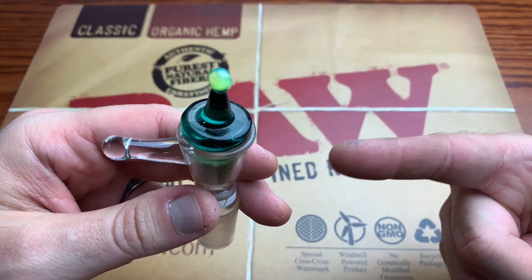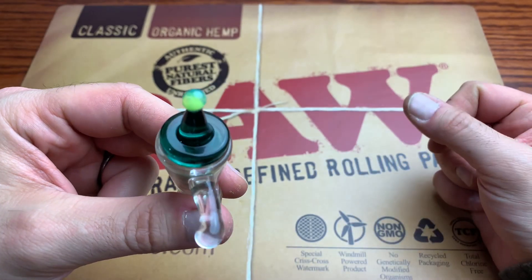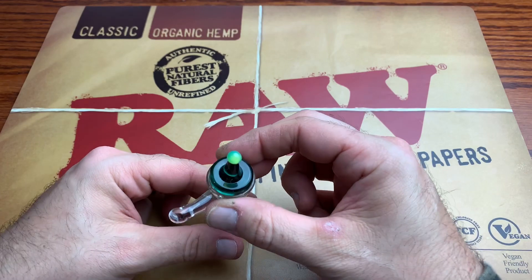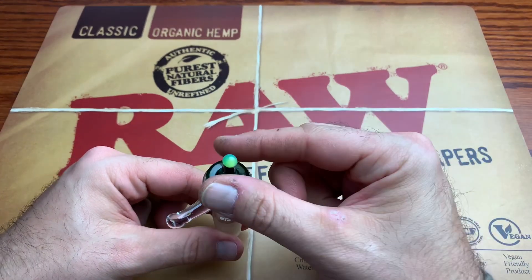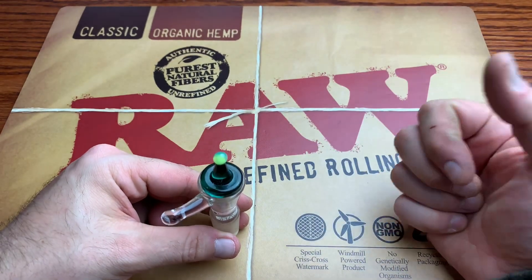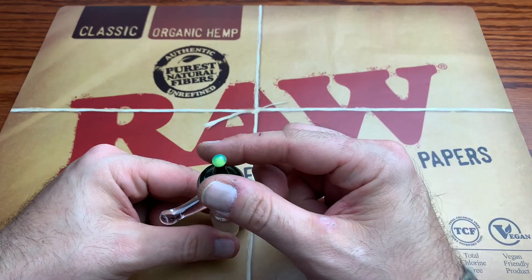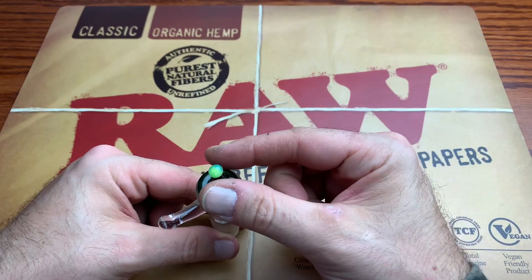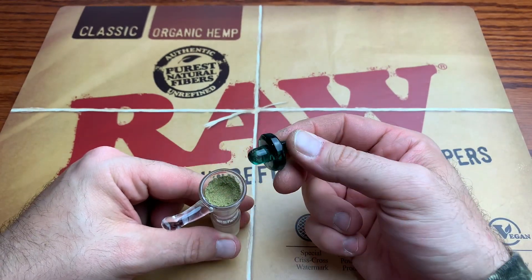For those asking what the Hash Hat actually is and does — that's it perfectly. This bowl is actually at 90 degrees, which is the main reason I had the Hash Hat on. I can literally just cap it up and boom — I don't have to worry about it burning out. I can return to it whenever I want because it's been capped. It's like capping a candle — it basically just puts it right out.